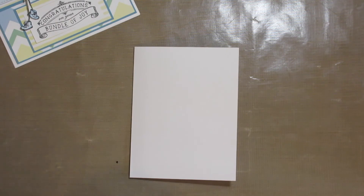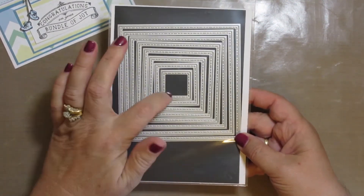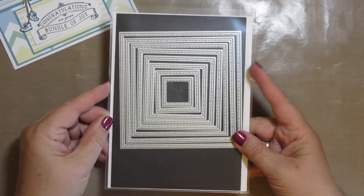I also used a square die set, and I used the smallest one that's got little stitches along it. I really like this set and use it quite a bit.